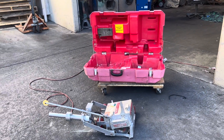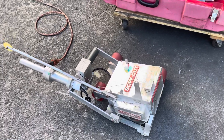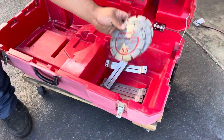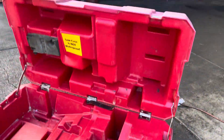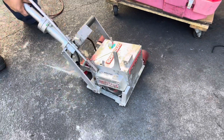Here we have a Soft Cut 310 concrete saw. It comes with a few extra blades, the guides, and a carrying case. Right now we have it hooked up to 120 volts.